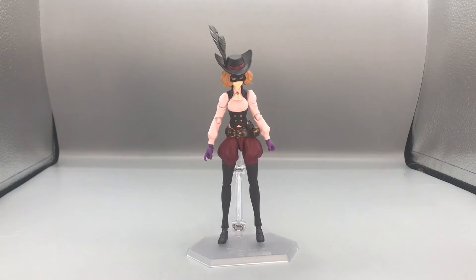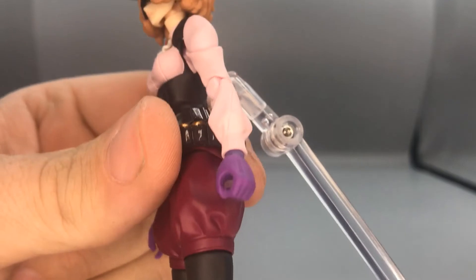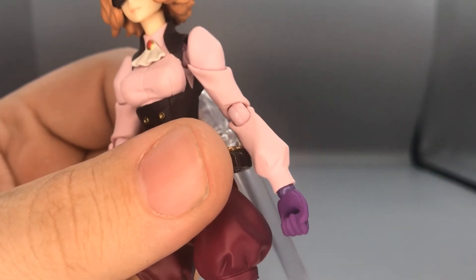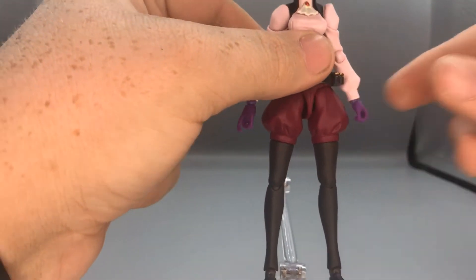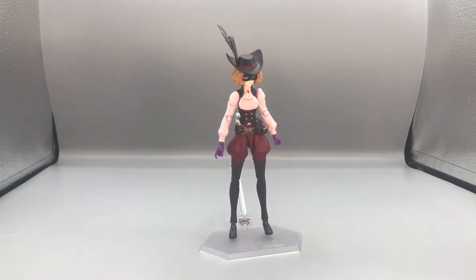She currently has her classic phantom thief outfit equipped — the hat and the mask — and her neutral expression face. She currently has the hands equipped that you use for the grenade launcher, which is a special gripping hand. You can tell it's the special one because on the inside the thumb is actually connected to the fingers, and then there's the trigger finger hand.